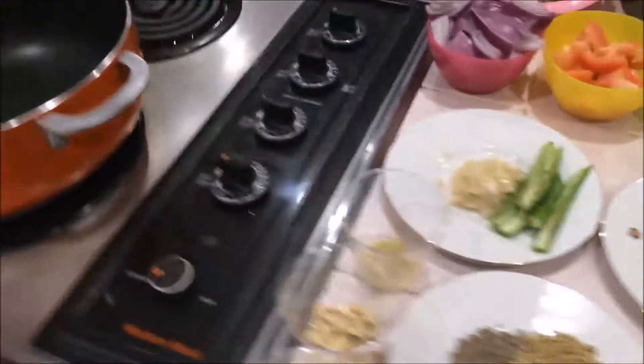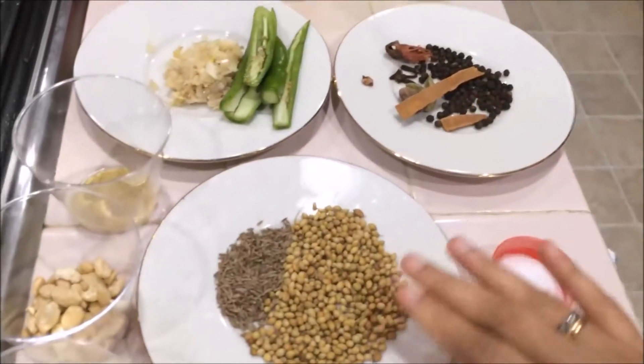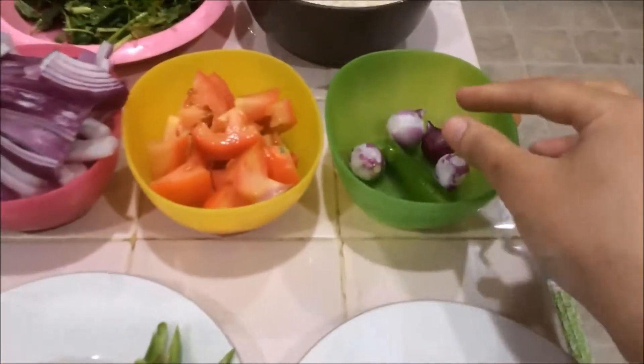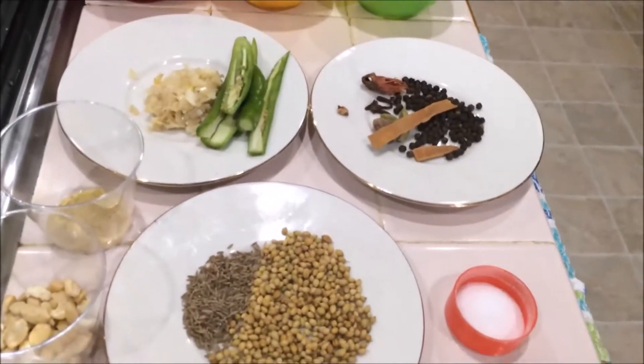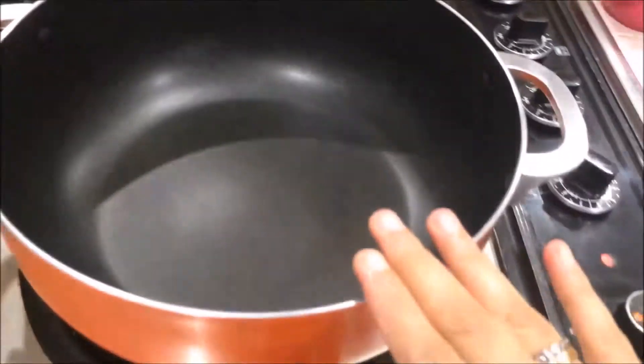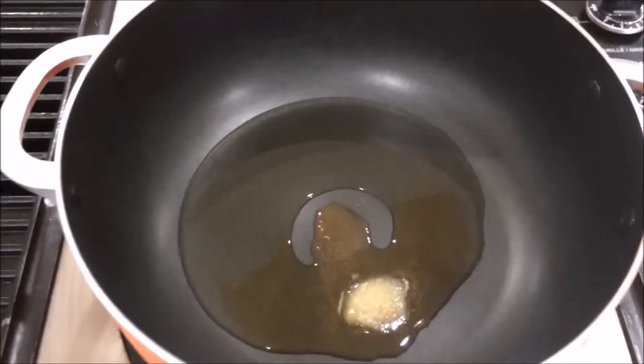First of all, I am going to heat oil in the pan. Before that, we will grind these masalas all together, and I am going to grind the shallots and green chilies separately. Grind them to make a fine powder. Then heat the oil and melt the ghee.